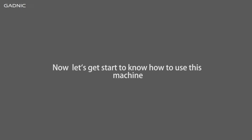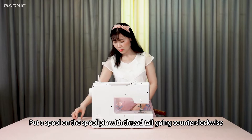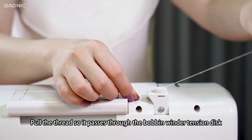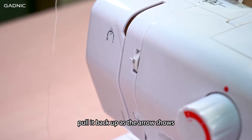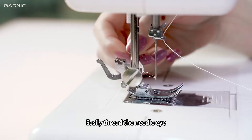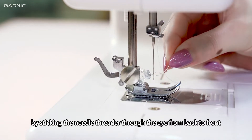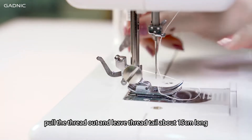Now let's get started to know how to use this machine. Threading the machine — Step 1: Threading the upper thread. Put the spool on the spool pin with the thread tail going counter-clockwise. Pull the thread so it passes through the bobbin winder tension disc. Down through the gap, pull it back up as the arrow shows. Go through the take-up lever, then go through the hole next to the needle clip screw. Easily thread the needle eye by sticking the needle threader through the eye from back to front. Pull the thread out and leave a thread tail about 15cm long.